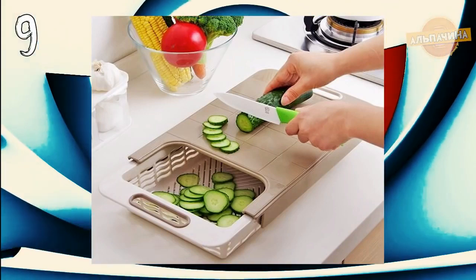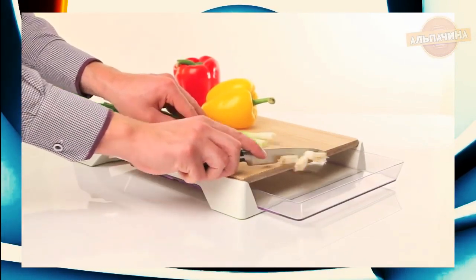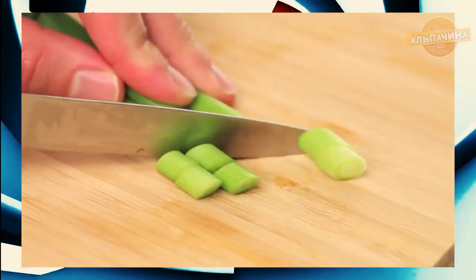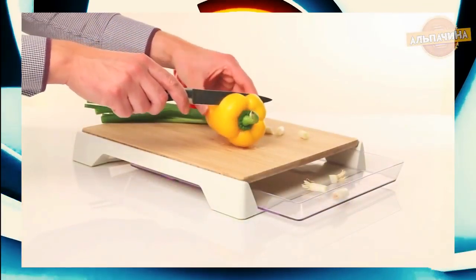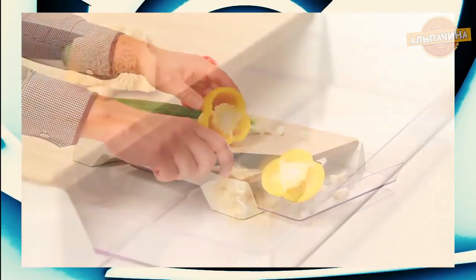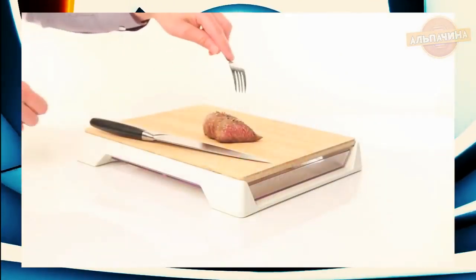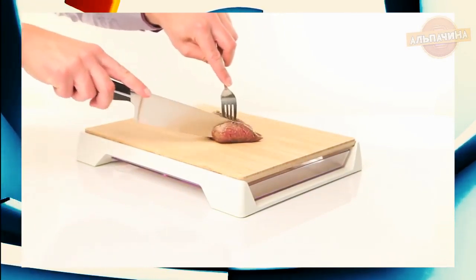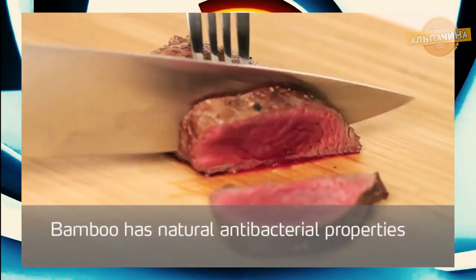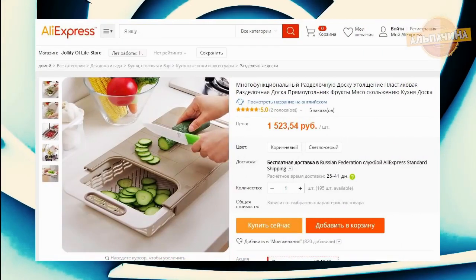Разделочная доска с отделением для отходов. Многие хозяйки мечтают о специальном отверстии в рабочей поверхности стола, куда можно сразу сбрасывать очистки и отходы. Эта функция полностью реализована в данной разделочной доске, где предусмотрено отверстие для очисток и емкость для нарезания продуктов. Есть также возможность удобно поставить тарелку, куда легким движением ножа можно скинуть ингредиенты для салата. Пожалуй, это самое полезное усовершенствование обычной разделочной доски. Приобрести такую доску можно за 1500 рублей.